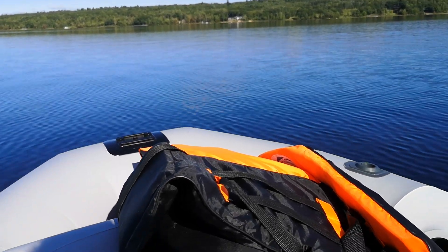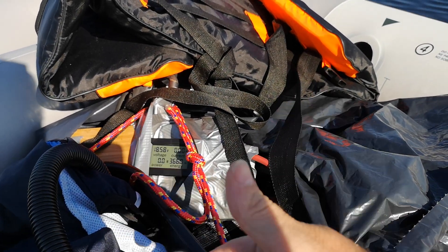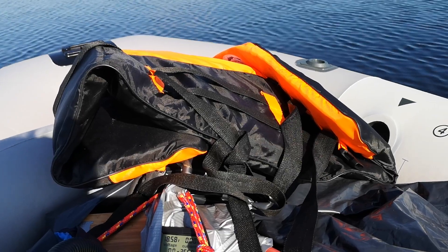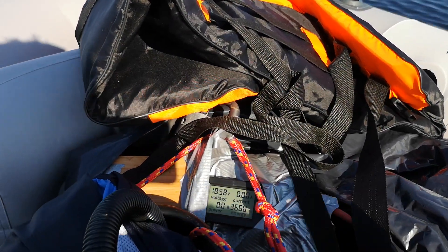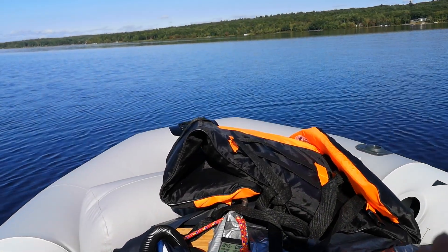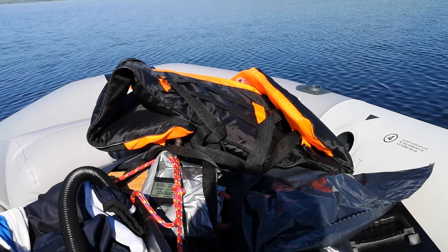With 12 volts you cannot get over 480 watts — that's just the way it works. But with 18 volts you can get 600 or 700 watts if you dare. I did try it for a second just to see if it would go past 500, and sure enough it was running at 600 or 700 watts no problem. I'm going to run mine at 500 watts or less, and that means less current. Also, with 12 volts the motor slows down as the battery discharges, but with 18 volts you can bump it up to maintain 500 watts the whole time — no problem.